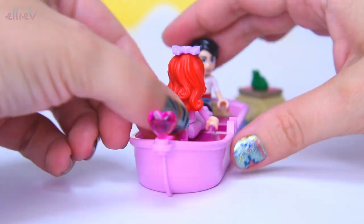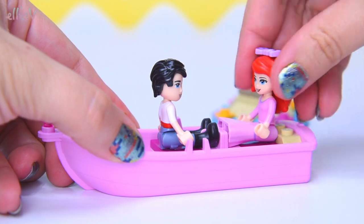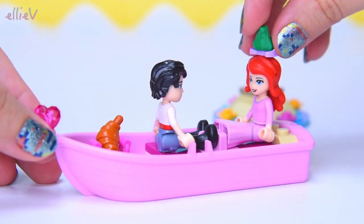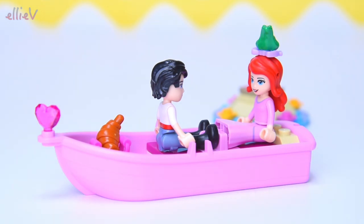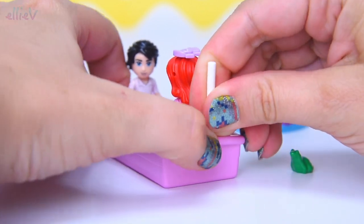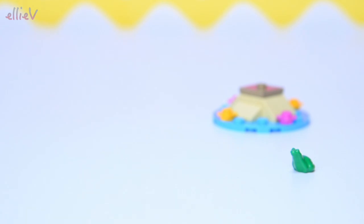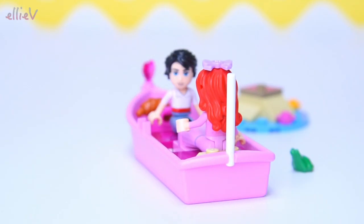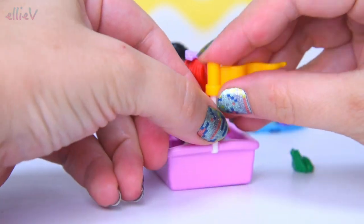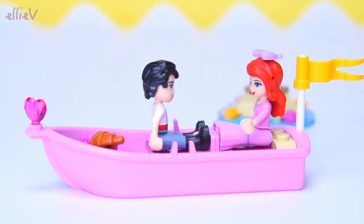There's even a heart on the front of the boat - a gem heart. We're going to get Eric to row. The frog wants to be involved - could you hop off, frog? On the back is going to be a little flag, a very tight fit in that flag pole there. Now it's got the flag on the top and that can wave behind them in the breeze as they row around the lagoon.